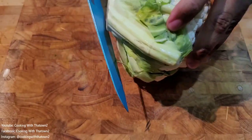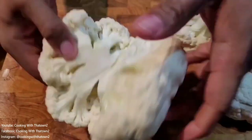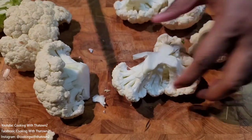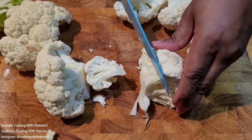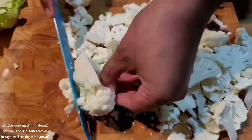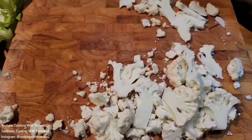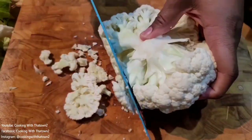Alright guys, to start off this recipe, we have our cauliflower. We're going to chop up two heads of cauliflower for this — it's going to make a lot of chips for our nachos. We took the cauliflower, cored it, cut off the stem, and broke off all of the cauliflower pieces, then sliced them into pieces to use as the chips.